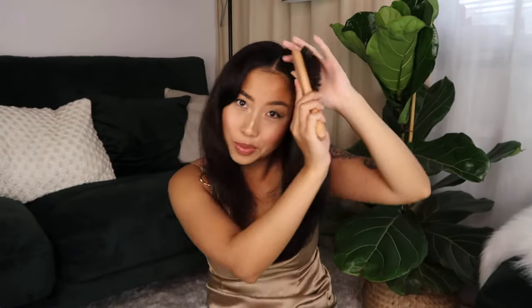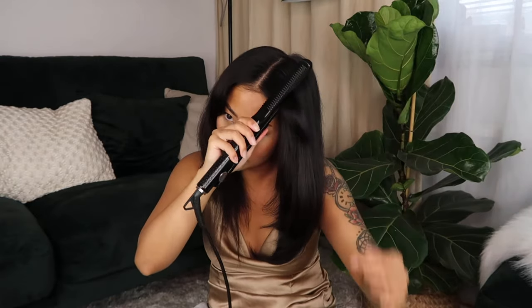Now for my bangs, I'm kind of just doing the same thing as well — taking that part, brushing it through, and then ever so slightly just curling it a little bit upwards.